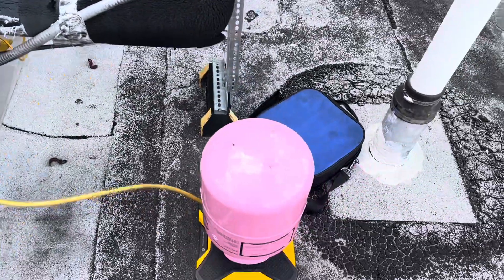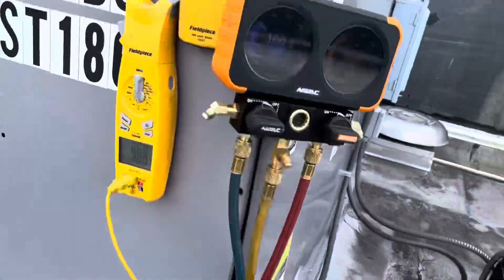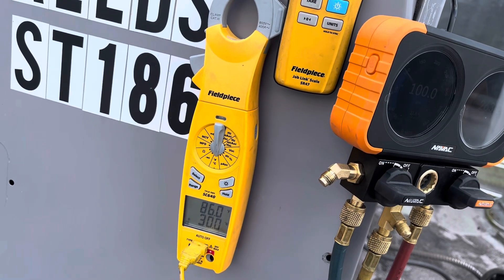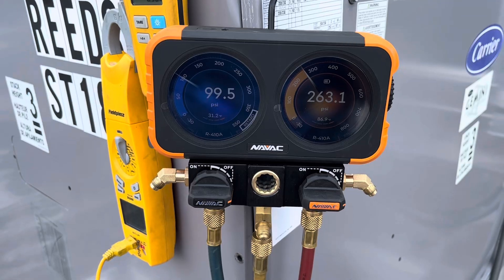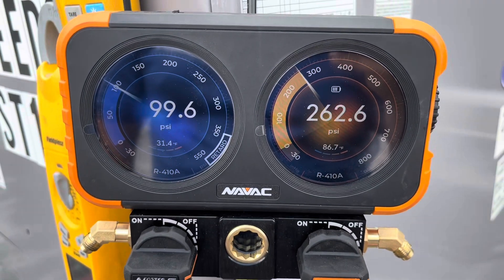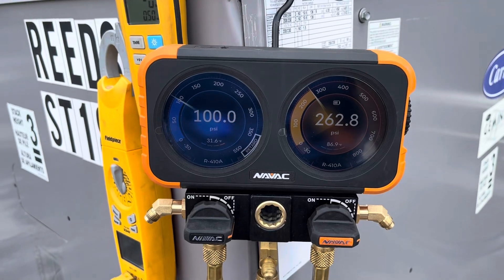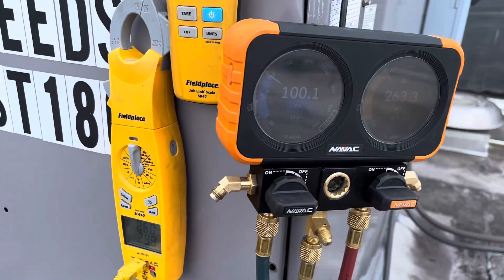Today I'm charging this air conditioner. I've got some refrigerant here, my scale hooked up and zeroed out. I have that to measure my superheat and subcool because it doesn't do it through the gauges. First time I'm charging with this system. As you can see, we're low — 86 degree liquid line and 86.9, so essentially no subcooling.